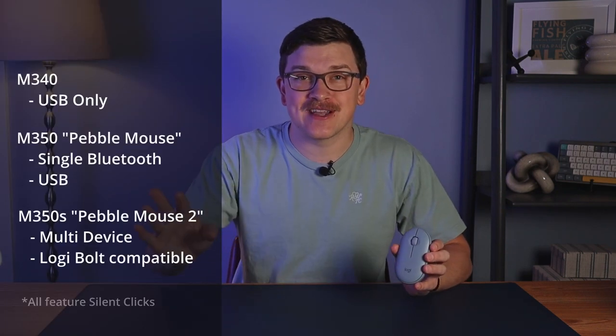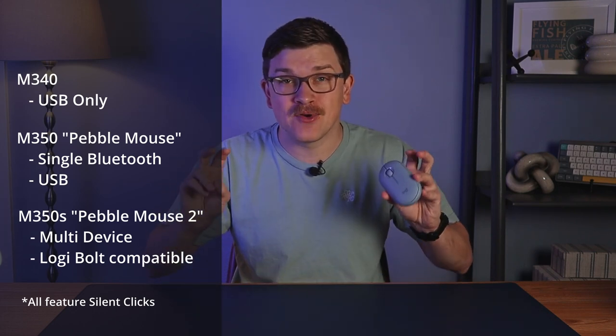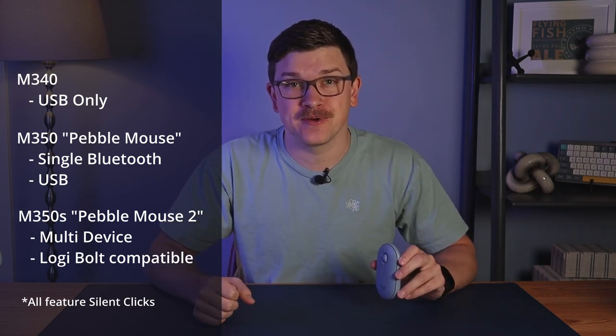So it's a bit confusing, but hopefully that summary helps. The key takeaway as a con: make sure you know which of those three versions you're actually getting so that you can connect it in the way you hope.